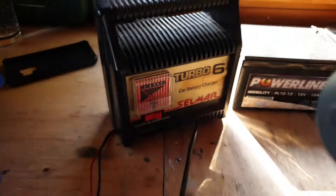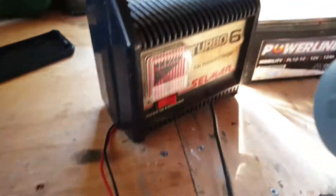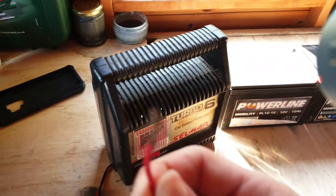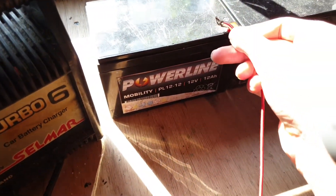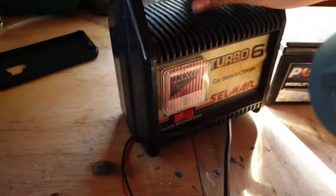Since they're 12v I can charge them really simply with this car battery charger — really easy to get hold of, we just had it lying around in the garage. Just two cables, that's literally a bare wire, probably not the safest but it's fine, you just stick that on there. And then there's one for the other terminal of course, plug it in, all the normal stuff.